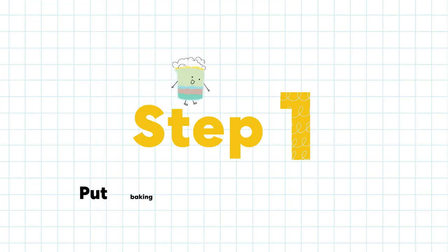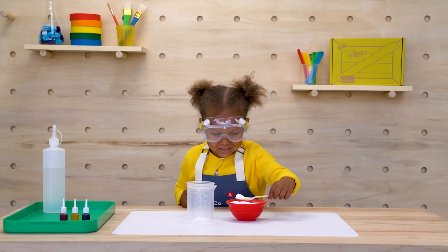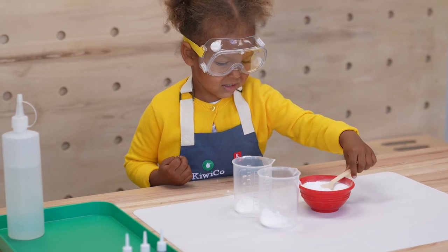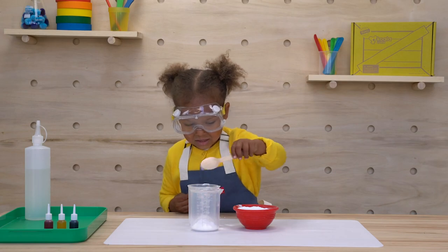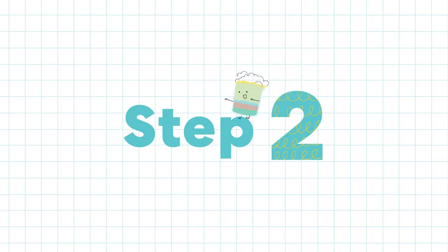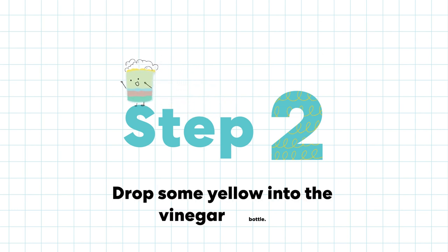Step 1: put baking soda into the container! Step 2: drop some yellow into the vinegar bottle!